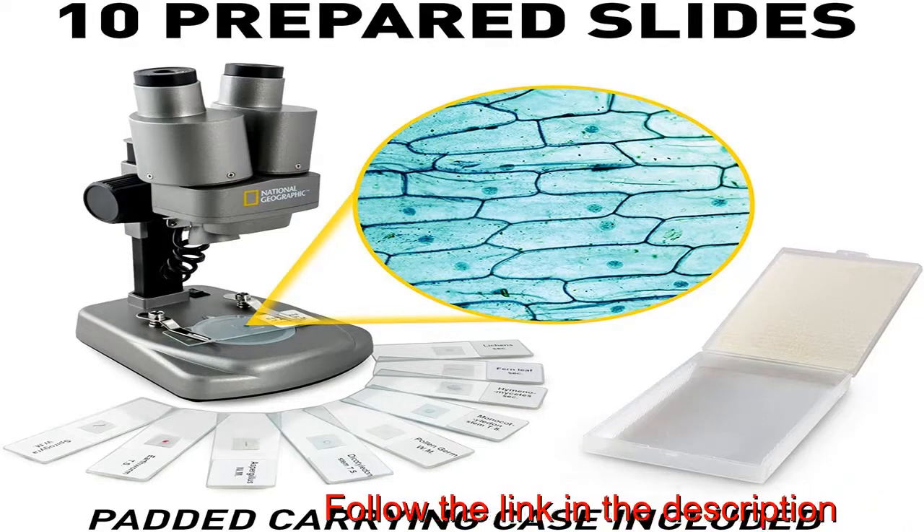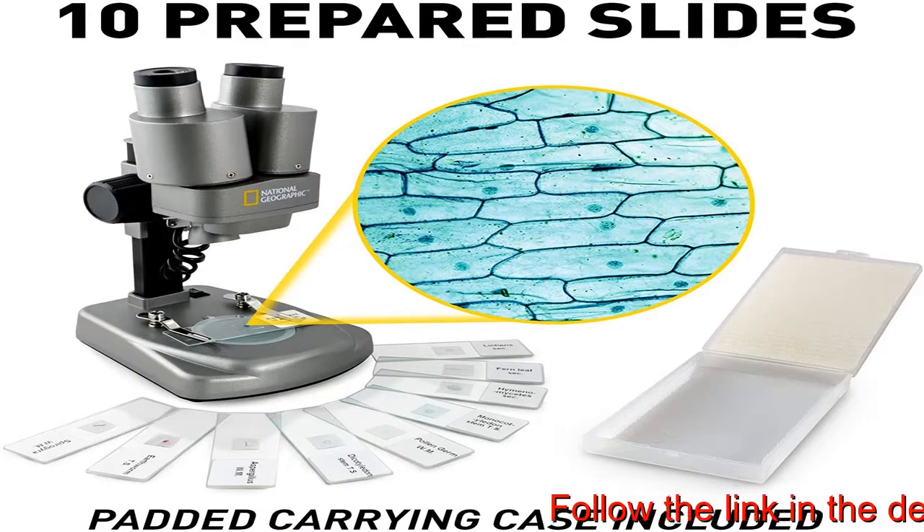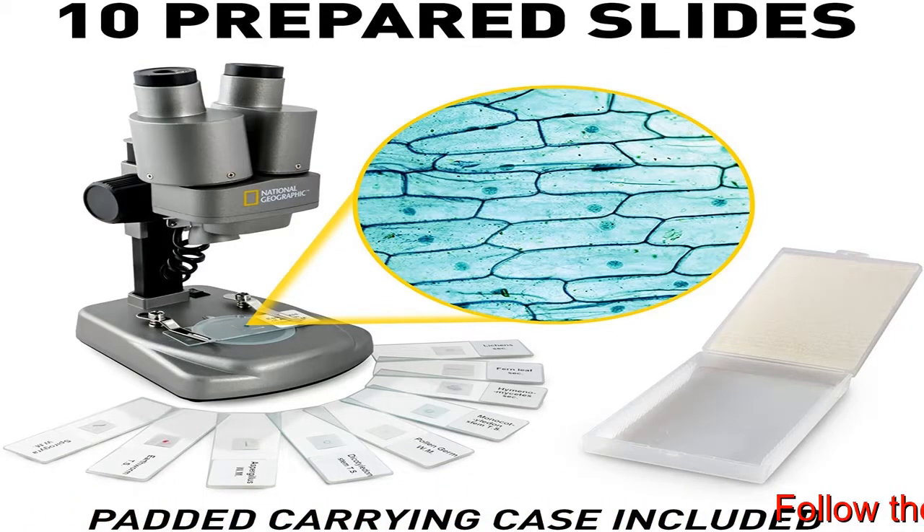Two microscopes in one. Use the lower LED lights to view biological specimens on slides, or switch over to the upper lights to examine 3D objects in intricate detail.